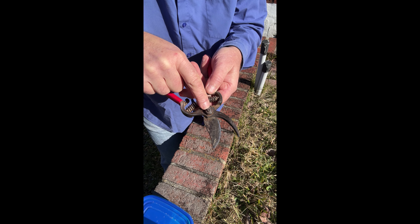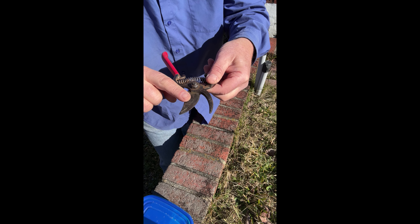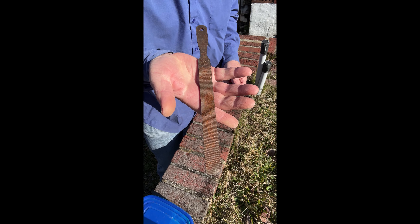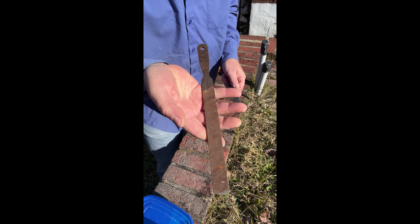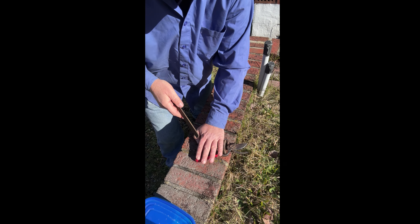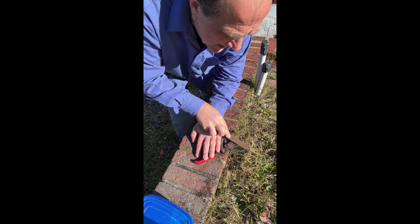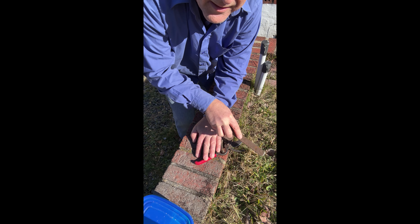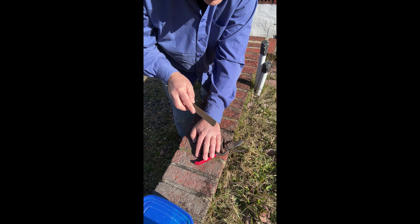These loppers are by Fiskars. These loppers are about 100 years old — I even broke the handle and put a little stub inside there to get that handle back together. I use this to cut fat bamboo. Bamboo is a really hard wood and this sucker goes right through it, but you want to make sure the blades are sharp, otherwise you risk breaking the handle. I believe Fiskars has a lifetime warranty — double check on that. I love these Fiskars.